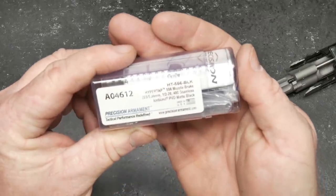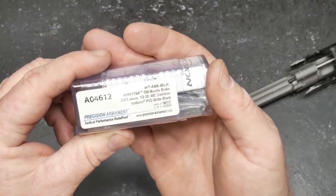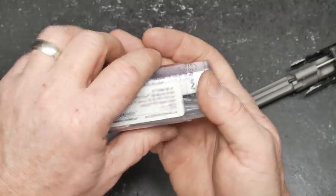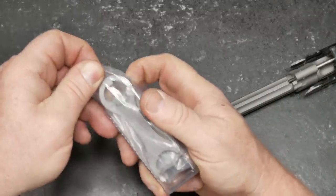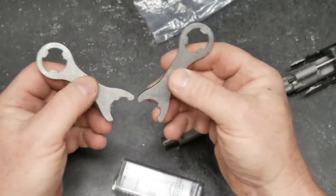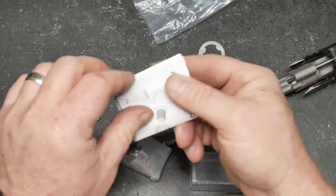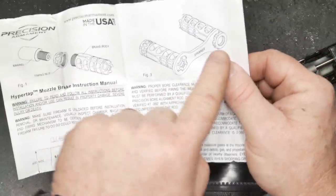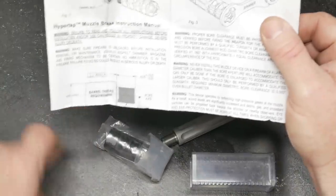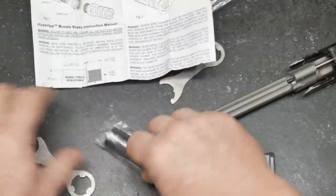It has a PVD matte black finish. Take a look — you open it up, and in the contents we have these two wrenches. I guarantee one's going to be for the timing nut and the other one's going to be for the muzzle brake itself. It does come with a set of instructions. You want to use that side of the wrench for the timing nut, and then this side for the muzzle brake.